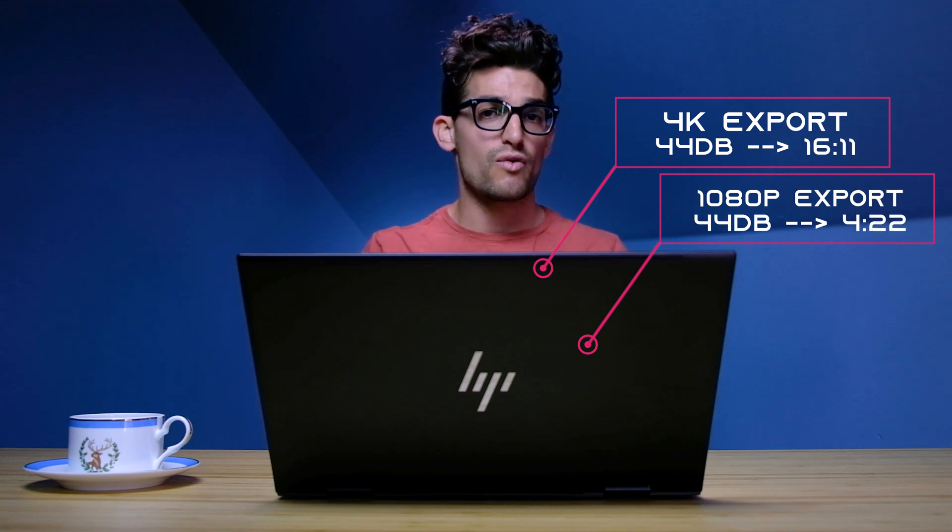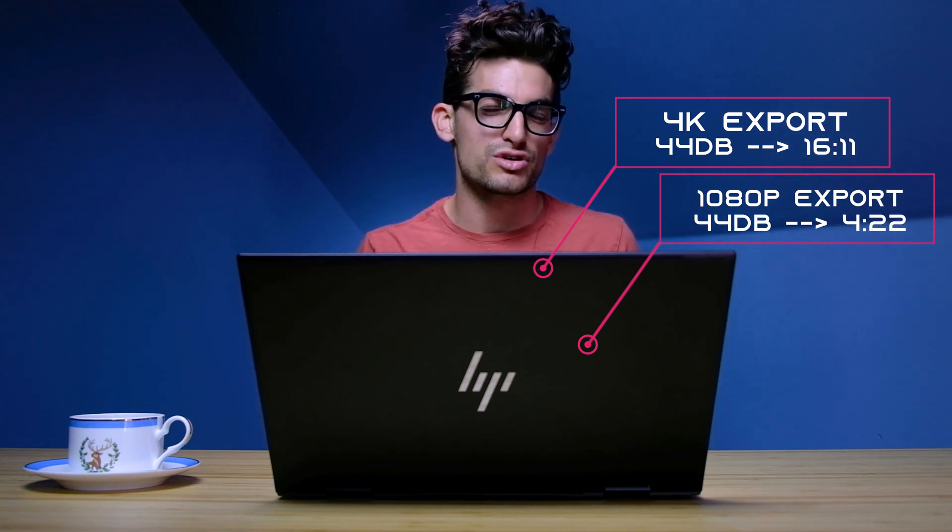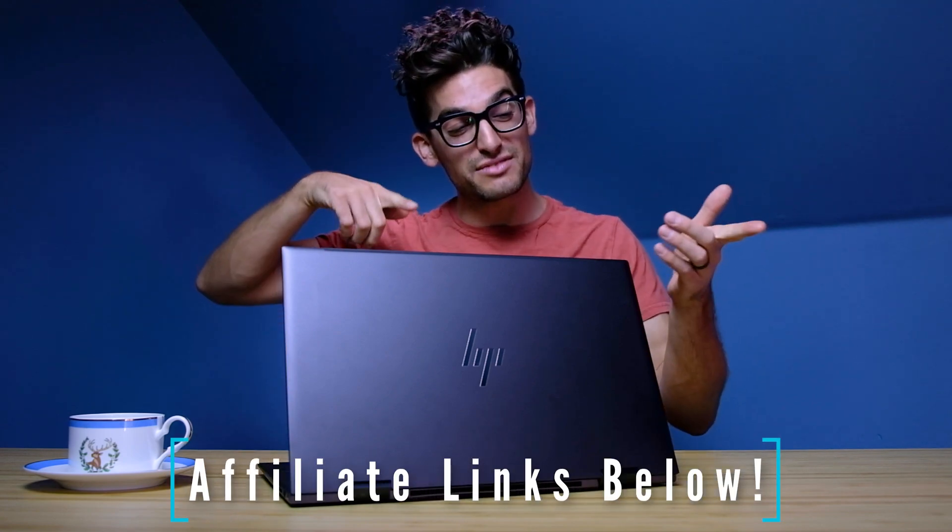For DaVinci Resolve, you're going to have smooth playback — it's far more optimized for Ryzen — and pretty solid export times as well. With excellent performance paired with great build quality and a color-accurate screen, this laptop really packs a punch for creative professionals. Links if you're ready to make a purchase, likes if this video has brought you some value, and subscribe so you don't miss future uploads.